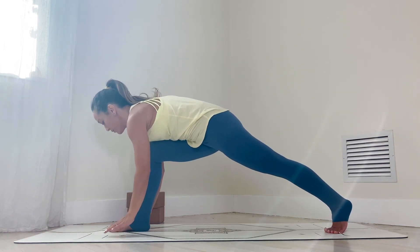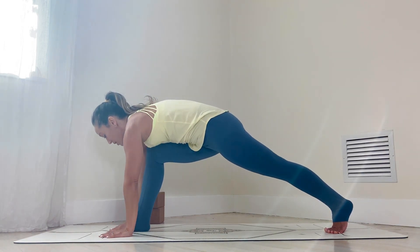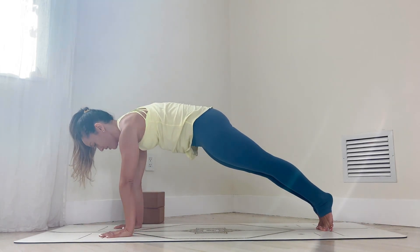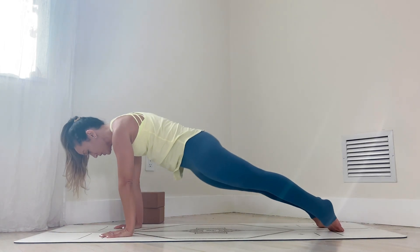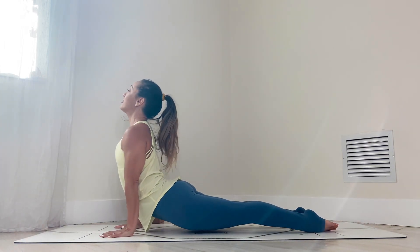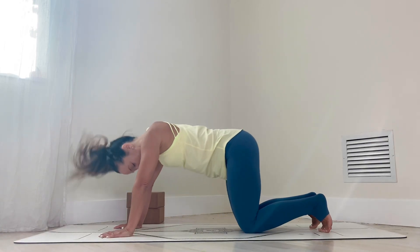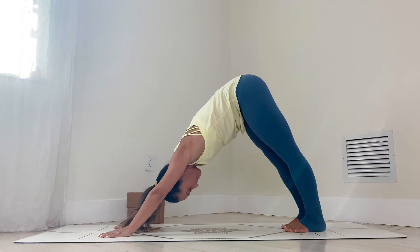Spin your left toes forward, hands on the ground. Press into your hands, then inhale, back to plank position. Find your plank. Point the toes, upward facing dog — long, deep breath in. Exhale, downward facing. You can sink the knees and glide it back.